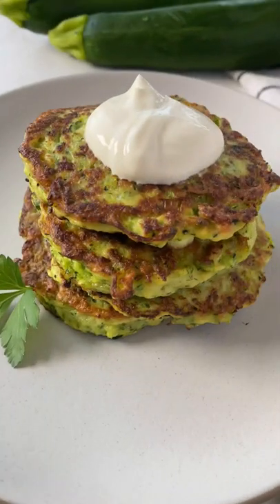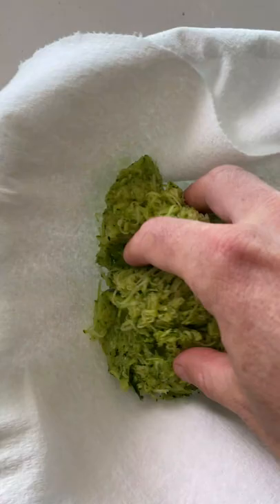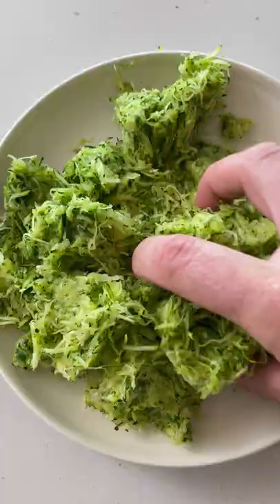I have been making these zucchini fritters for years and everyone loves them. Start by grating the zucchini. Next is the most important part — make sure you squeeze as much of the water out of the zucchini as possible. This will help them crisp up when you pan fry them.